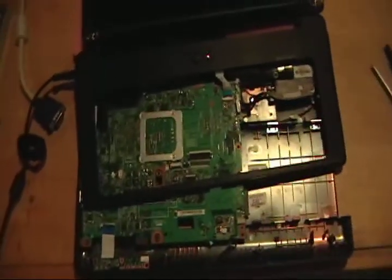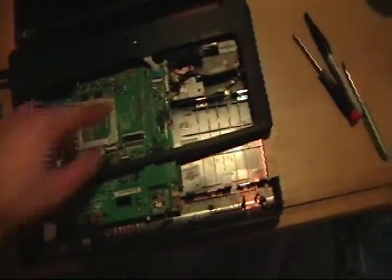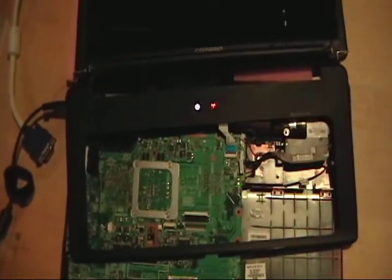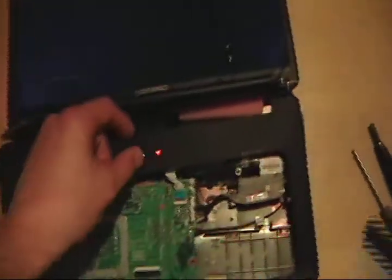Alright everybody, moment of truth. I got it all put together — I got the heat sink on, the fan hooked up, just got this ribbon hooked in so we can push the power button. I got one stick of memory in because you need a stick of memory or you're not gonna get any video. I got the power up, so let's push the button — fan's spinning. Look at that!